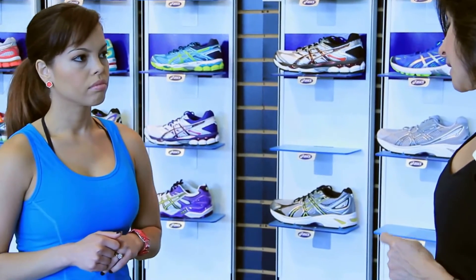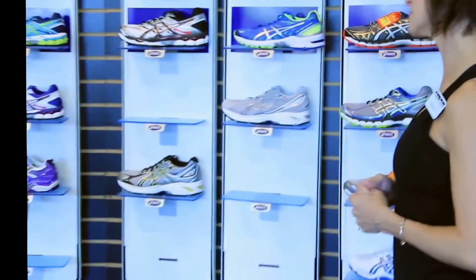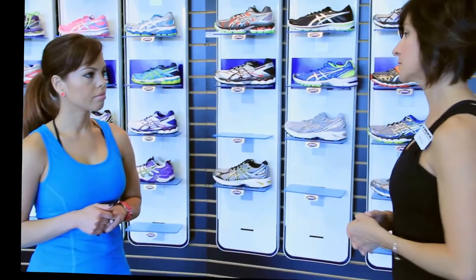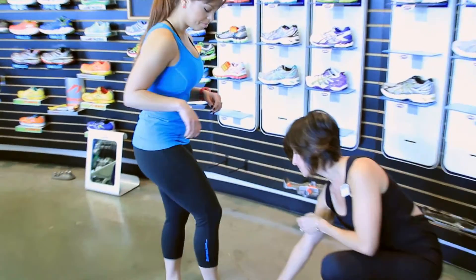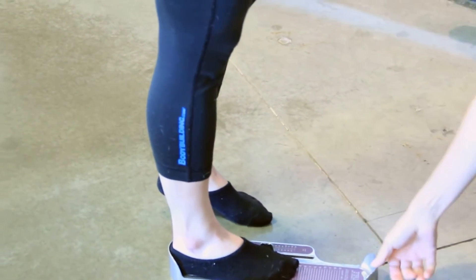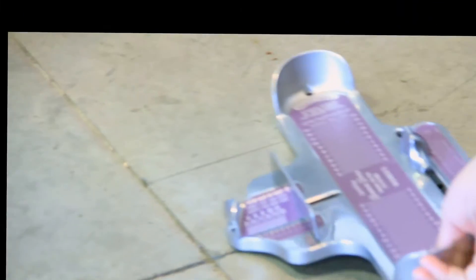The next thing we do is a measurement, because a lot of adults don't get measured — they just assume they're a certain size. Not all shoes fit the same way, especially when you compare a professional work shoe to a running shoe. So let's get a measurement. We'll start with your right foot. Make sure your heel is all the way back, then lean forward — that gives a solid figure of the foot. This foot is just a little bit bigger and longer, which is normal, so I'm going to say five and a half — we'll actually go with a six and a half in your shoe.